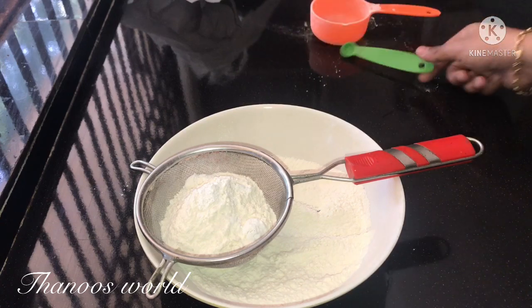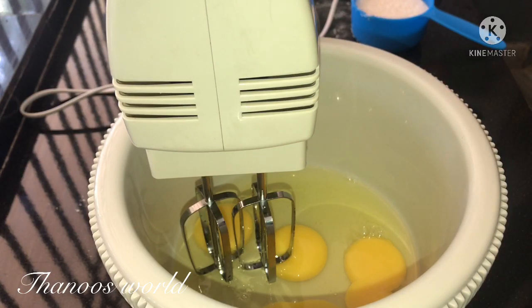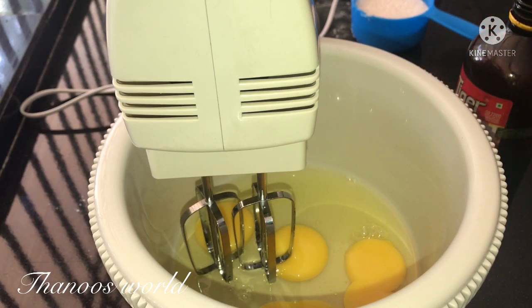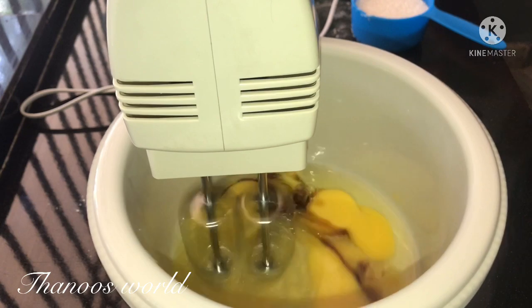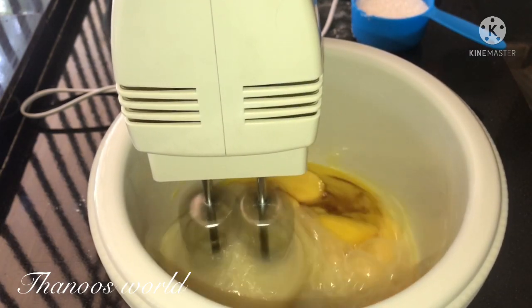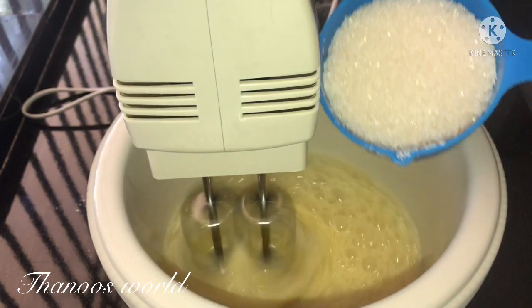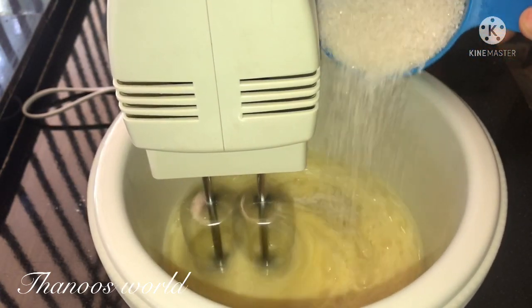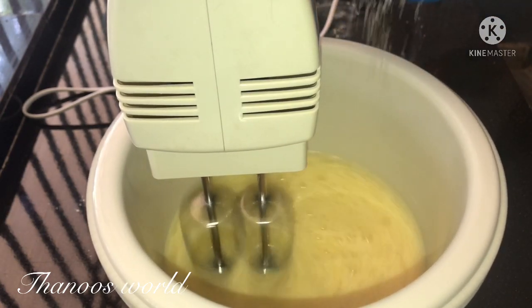I will bake a batter. Put 1 tsp of whipped cream on each side. I will add 1 tsp vanilla essence and 1 tsp sugar to the mix, then add 1 cup of whipped cream.